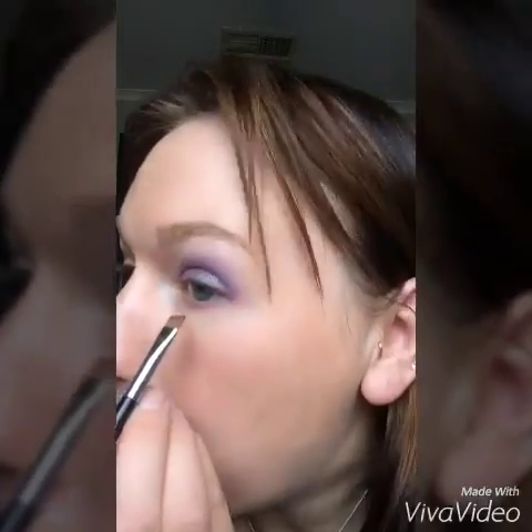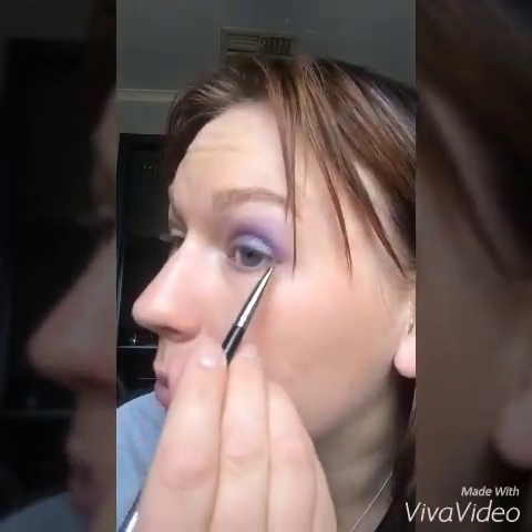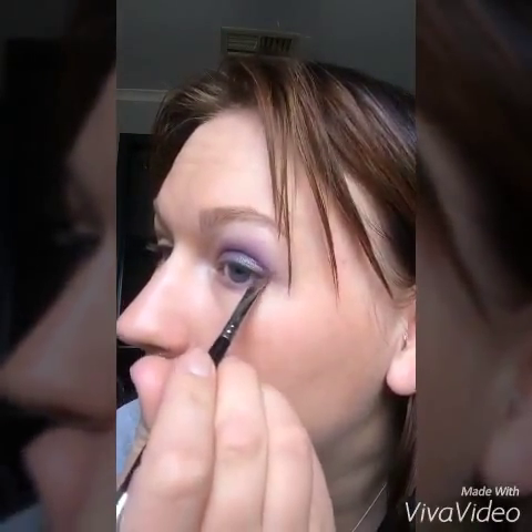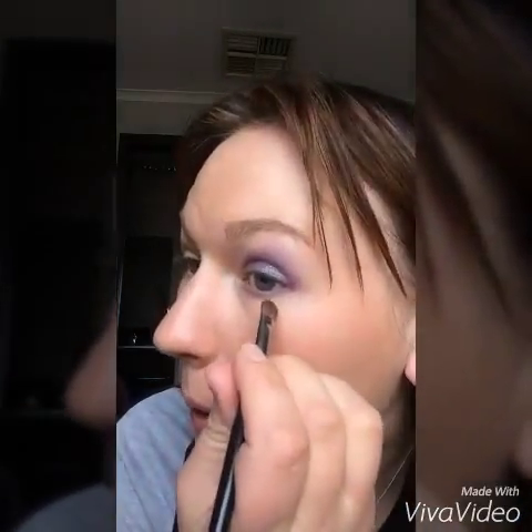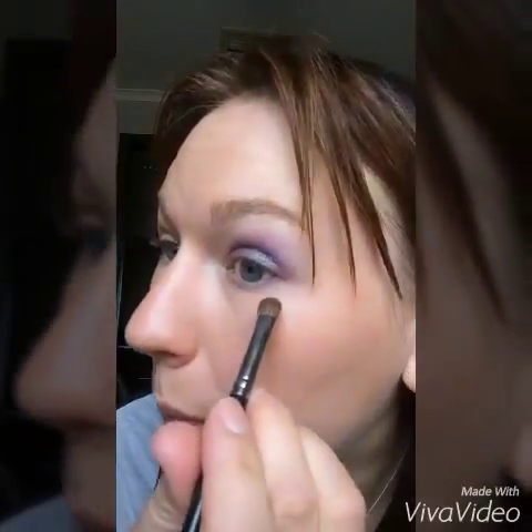I need a little bit more. Make sure it comes all the way up to connect here with this color — like that. Now I'm going to take the other end and I'm just going to buff that out a little bit, just so it's not so harsh as well.